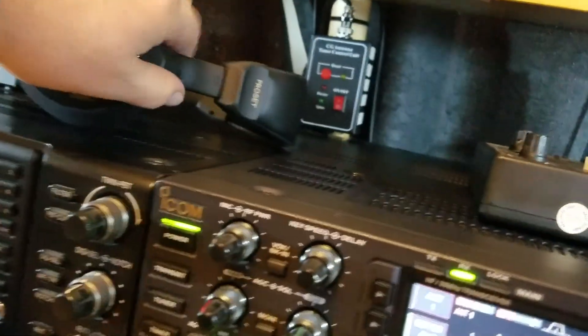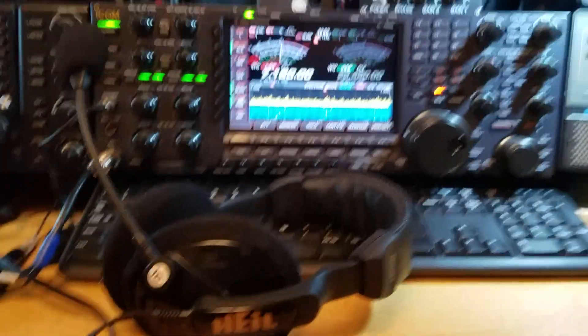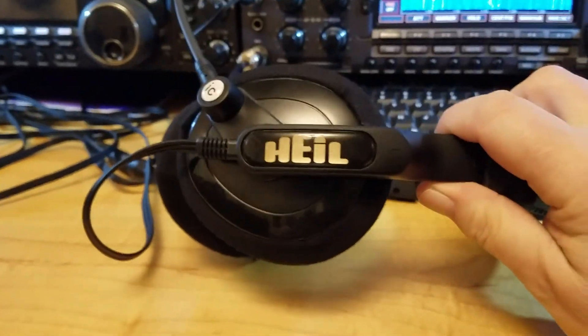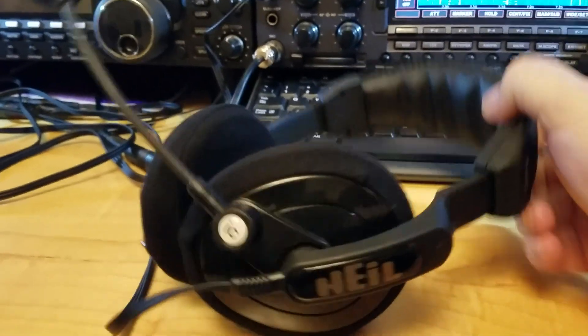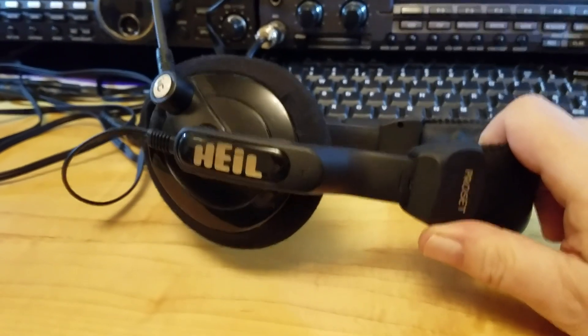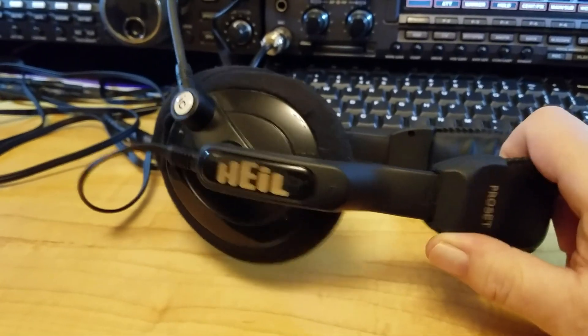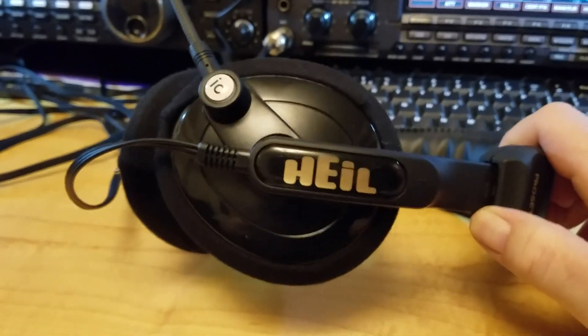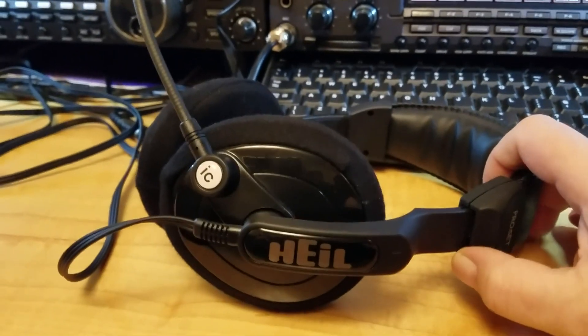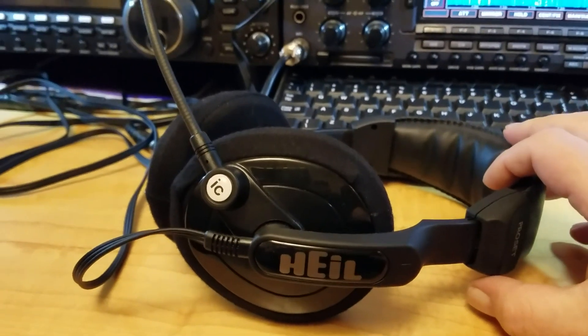On this radio I always use headphones and mic — I find it a lot easier. This is the Heil Pro 6 headphones — a lovely set. I had the mini headphones but they had a fault, so I've upgraded to this set. Fantastic headphones.